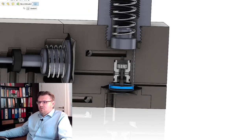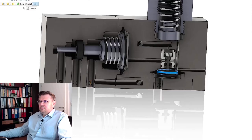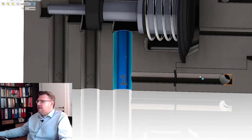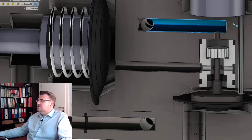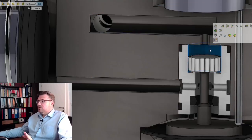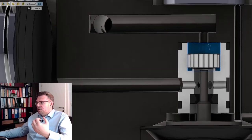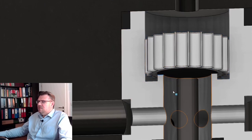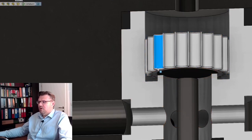Here we have the one connector. On this side we have the one connector, which is connected to the right-hand side and also connected here. So at this part we have pressure, and here we also have pressure. Right now the pressure cannot go further than here because this part is pressed against the seat and is sealed.